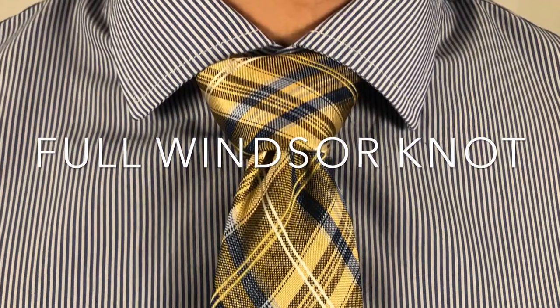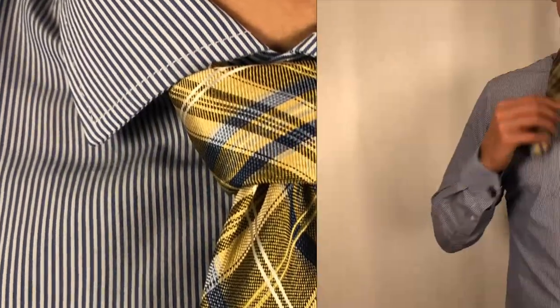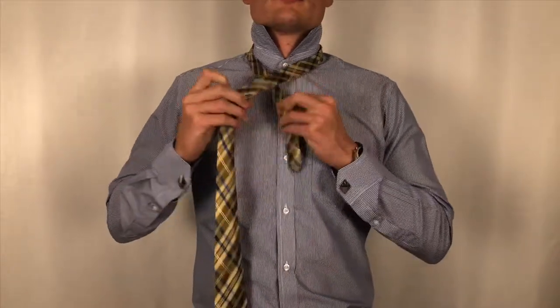Let's take a look at the full Windsor knot. In the beginning, make sure you give yourself a lot of leeway on the thicker end of the tie, as it takes 10 total movements to perform this knot.